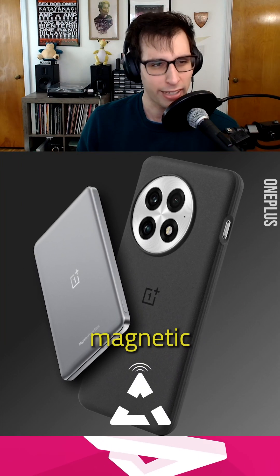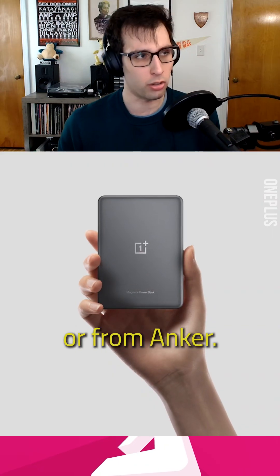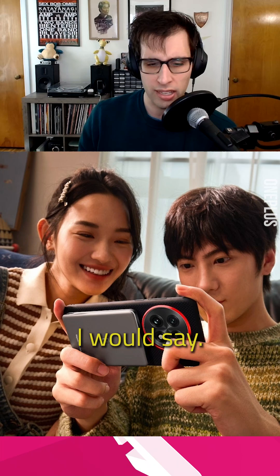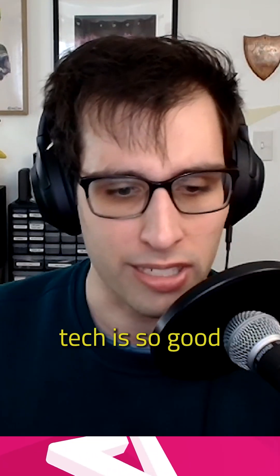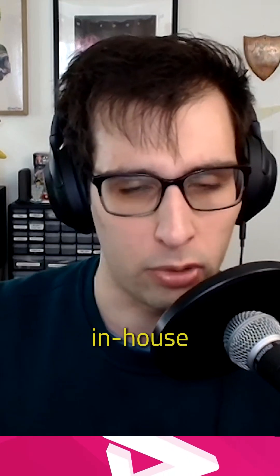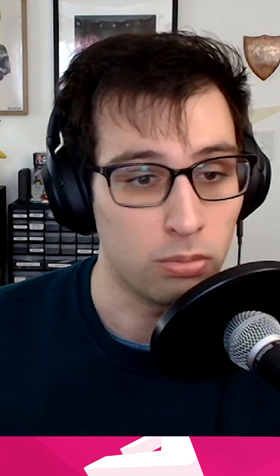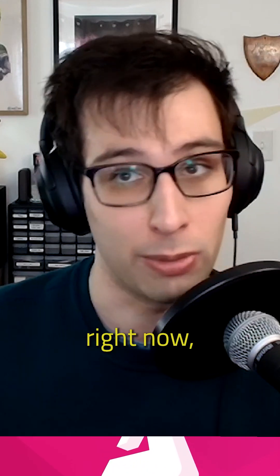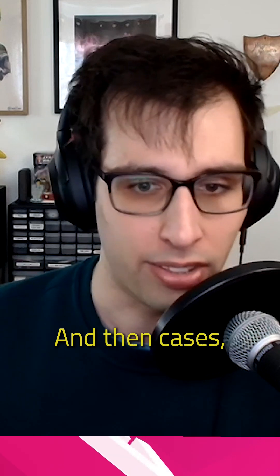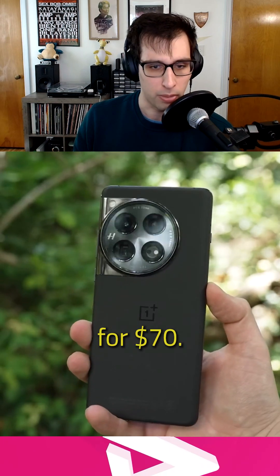OnePlus has a new magnetic battery pack similar to ones you've seen from Belkin or Anker. It's quite a bit slimmer than those. OnePlus's battery tech is so good, and this does appear to be a first-party in-house developed battery pack. It's got magnets and should work with any Qi2-equipped smartphone, but right now that's just the iPhone natively, and then cases. You can buy this with the OnePlus case in a bundle, or just pick it up on its own for $70.